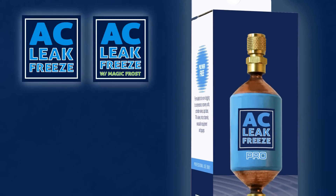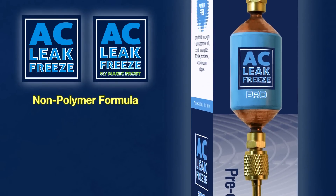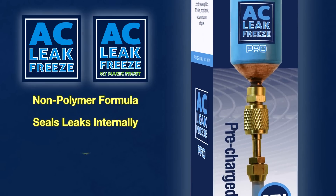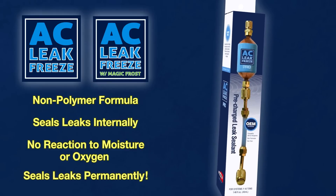AC Leak Freeze and AC Leak Freeze with Magic Frost utilize a non-polymer formula that seals environmentally damaging refrigerant leaks internally and does not react to moisture or oxygen, sealing leaks permanently.